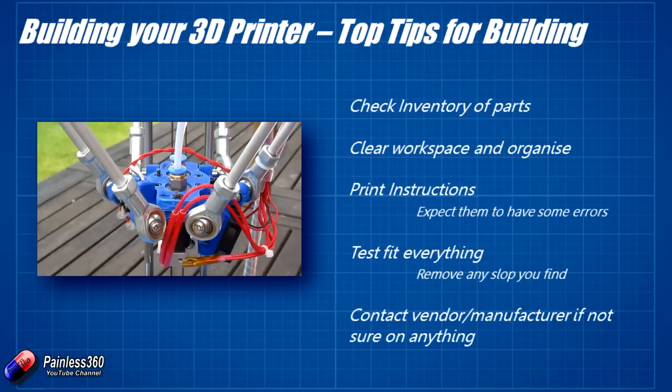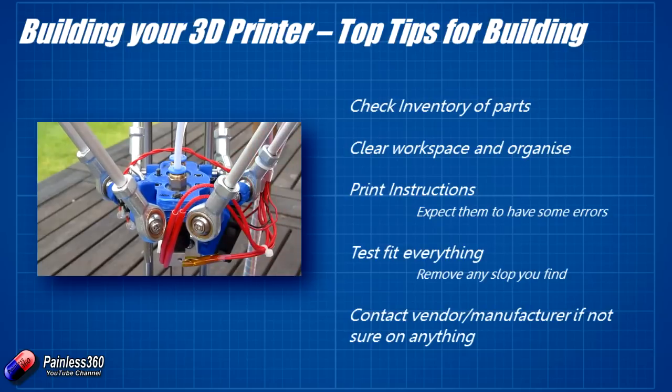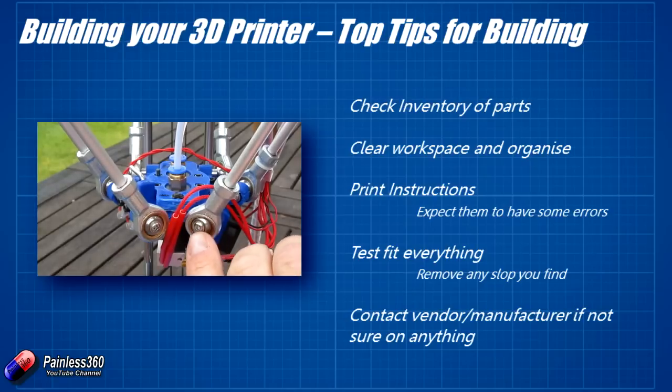Do contact the vendor or manufacturer if you're not sure on anything. I had a problem with one of the connectors for one of the fans, and a quick email to GE Tech via their website gave me a fantastic answer.